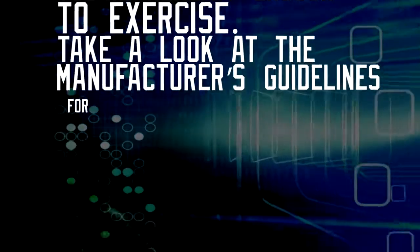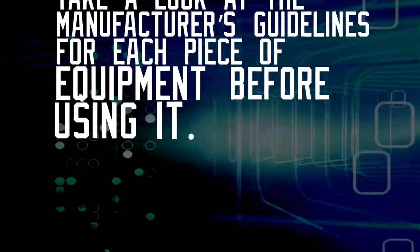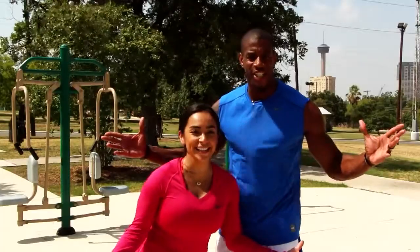Take a look at the manufacturer's guidelines for each piece of equipment before using it. Now let's get started!